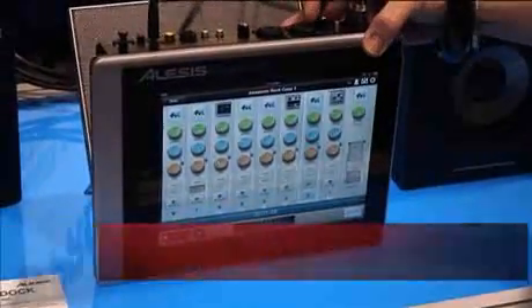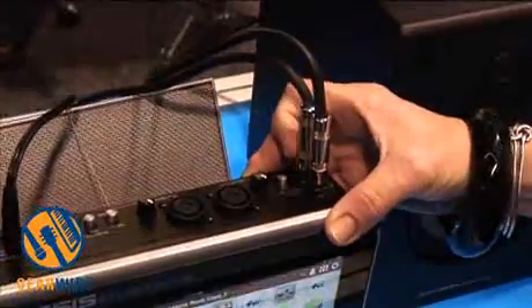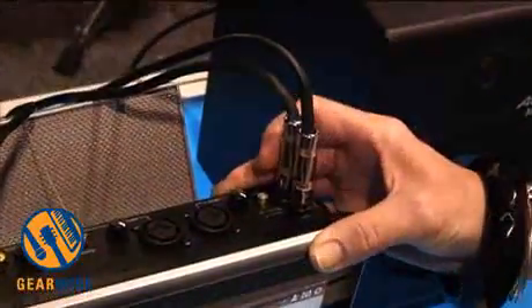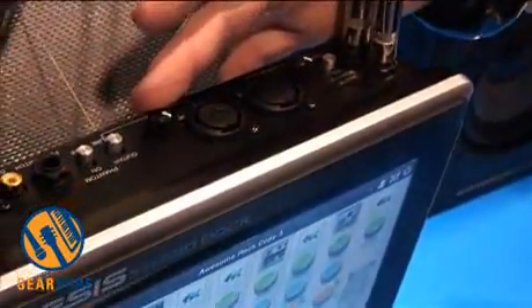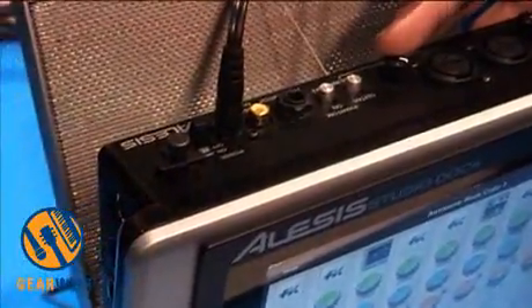You have dual-purpose input jacks — quarter inch or XLR. You have direct monitoring that's switchable on and off, two line outs, input control for each mic pre. You can do guitar or mic line. It has switchable phantom power.